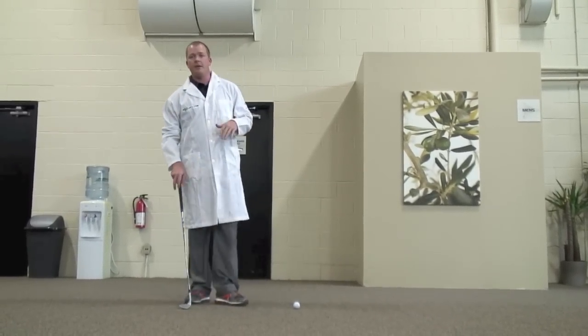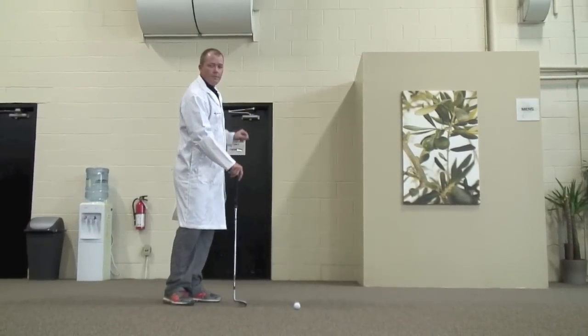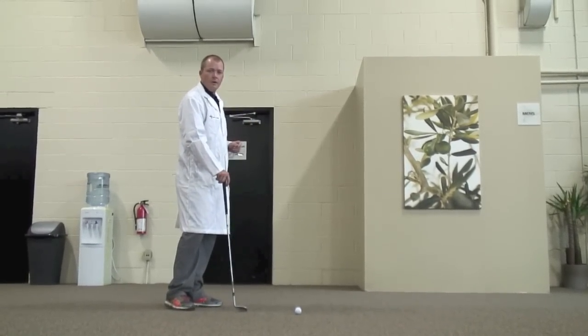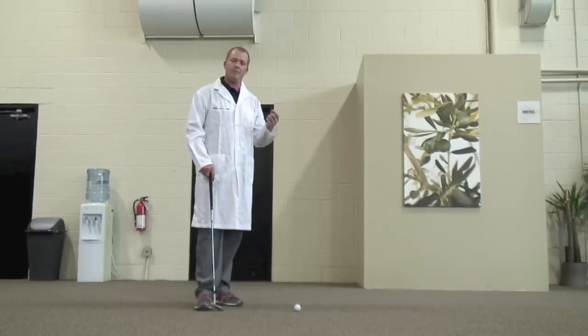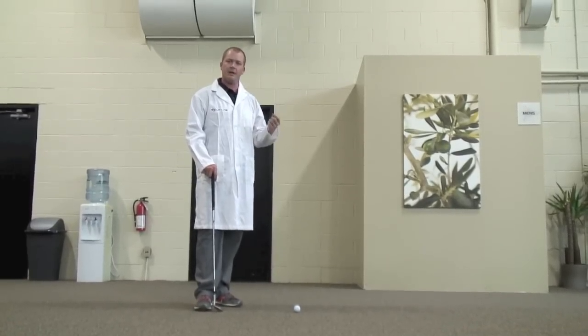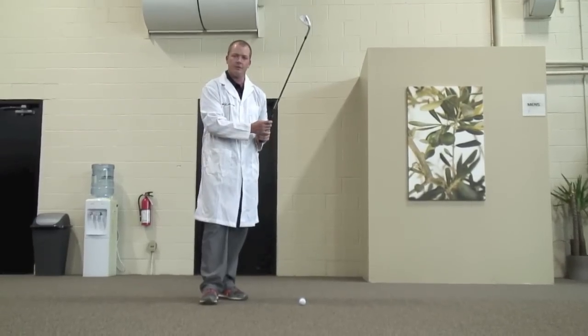A couple of keys to banking the ball properly. Number one, obviously we need to control the trajectory and pick our rebound point off the wall. The second thing that most people forget is we also have to take into account how the backspin is going to affect the first bank off the wall. Once it bounces it's actually going to come up with topspin, so we got to feel like we play it a little short.